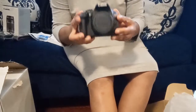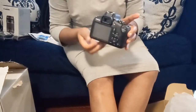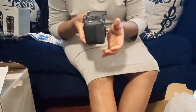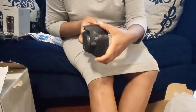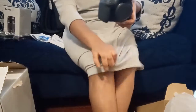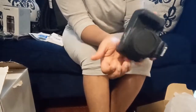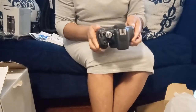Yes guys, this is it — this is the camera. It's so pretty, so beautiful. Let me give you a 360 tour of it. This is my new camera that I'm going to be using for all of my videos now. Thanks to my hubby for buying this for me as my Christmas gift.